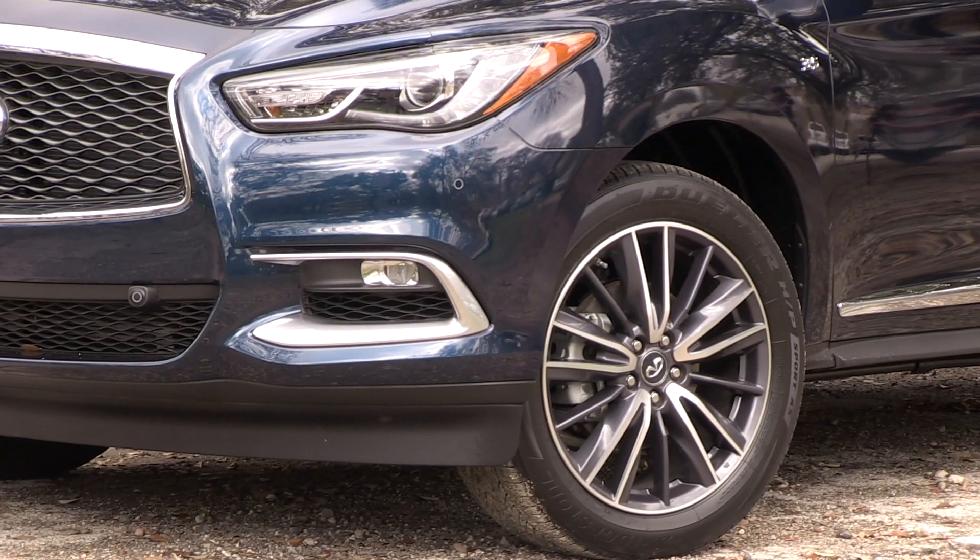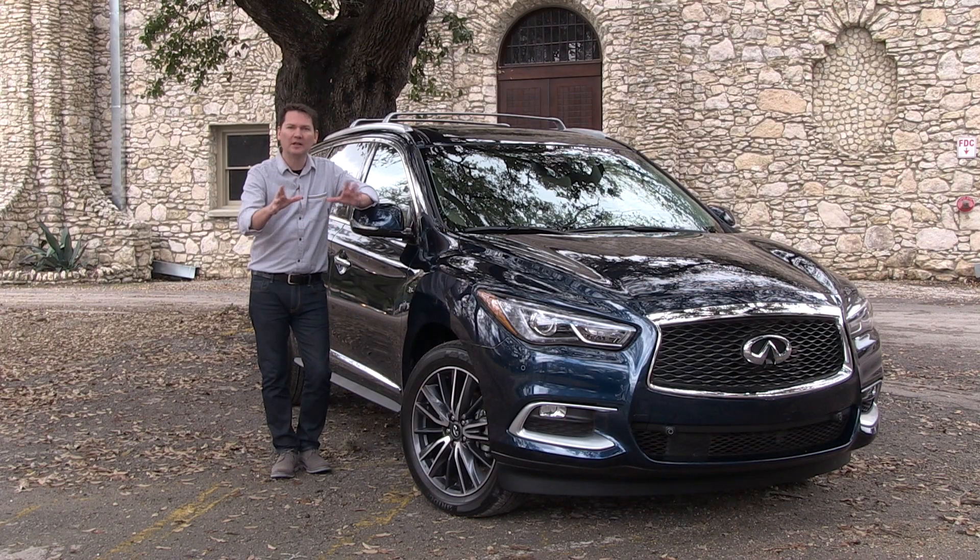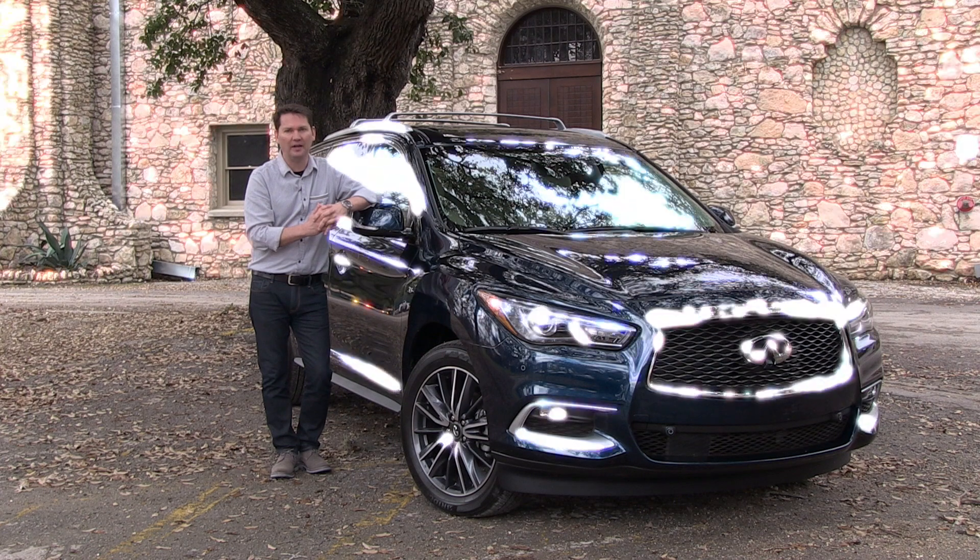Wheel sizes are 18 or 20 inches — you see 20 inches on this particular model. Nice touches of chrome; it definitely looks like the upscale brother to the Pathfinder.